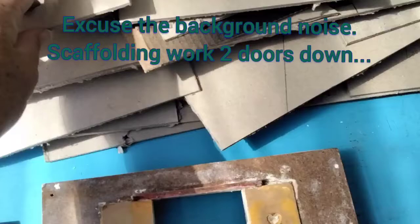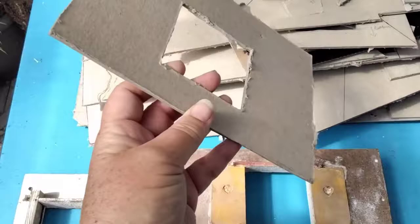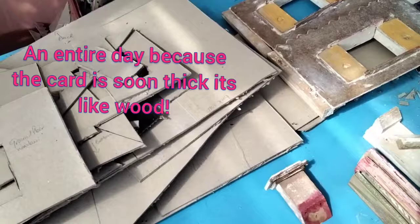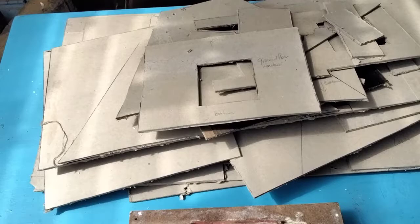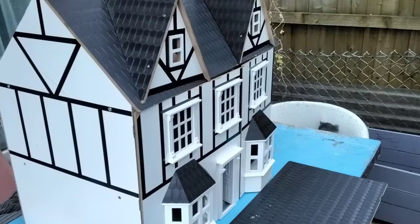Here are the pattern pieces that I made for the Tudor dolls house. I made them out of the card that came off the bed - all I used was a pencil, Stanley knife, and a ruler. That took me an entire day to mark out and cut out all of the pattern pieces. Now we're just starting to remember where the bits go, and we're going to start reassembling the Tudor house.